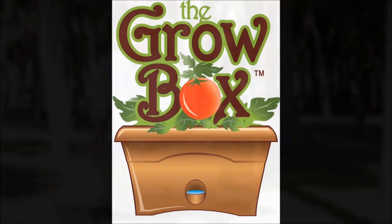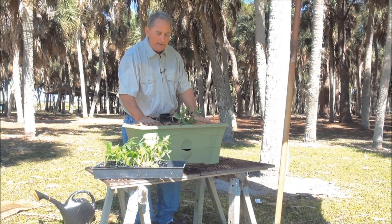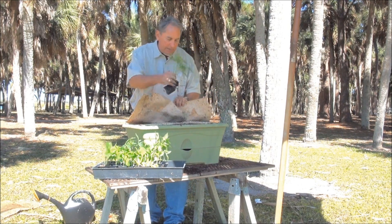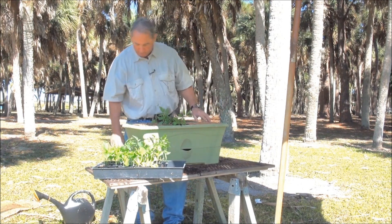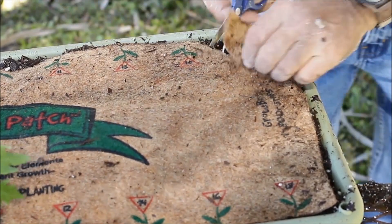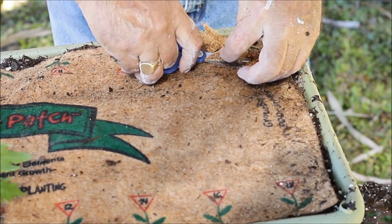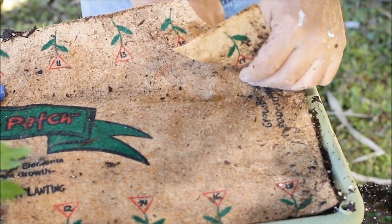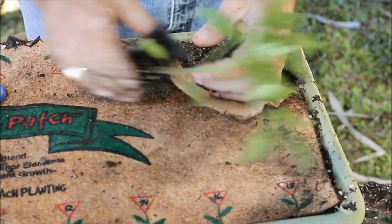We're ready to plant. Let's plant some tomatoes. The nutrient patch is on top with the fertilizer stripe right down the middle. So we're going to cut a slot out here. These plants will grow four to five feet tall — they need a lot of air and a lot of sunlight. That's why we only put two in there. You could put four tomato plants in there, but you wouldn't get any more tomatoes. These are the right size plants — about eight inches.